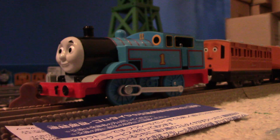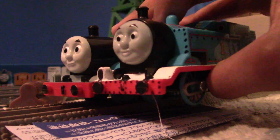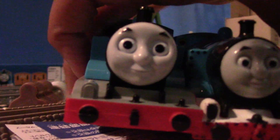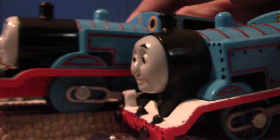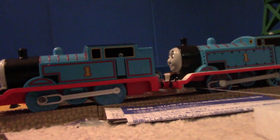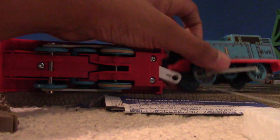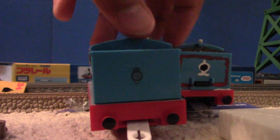If you look at PlayRail Percy's, the lamp was actually molded on to the engine base. But anyways, here's Thomas and I'll show you a comparison between my Track Master 2-1. Okay — the front, the side, the bottom, the back, the other side, and the top.